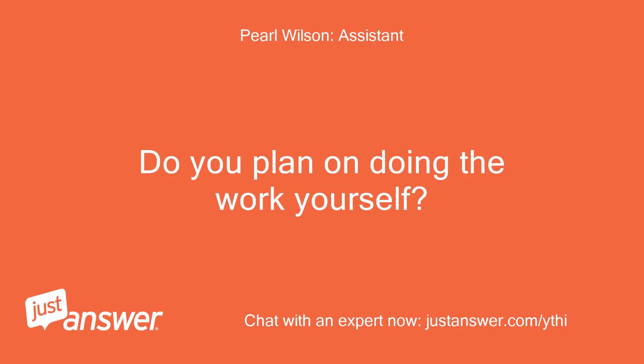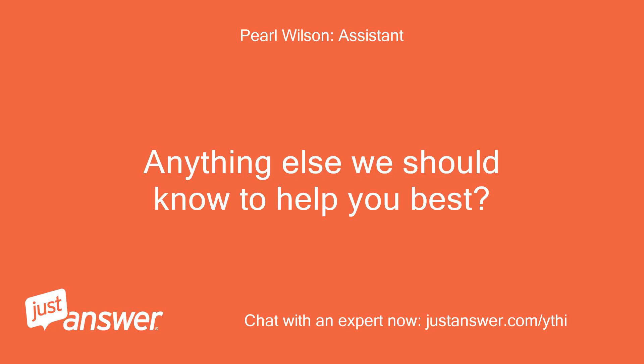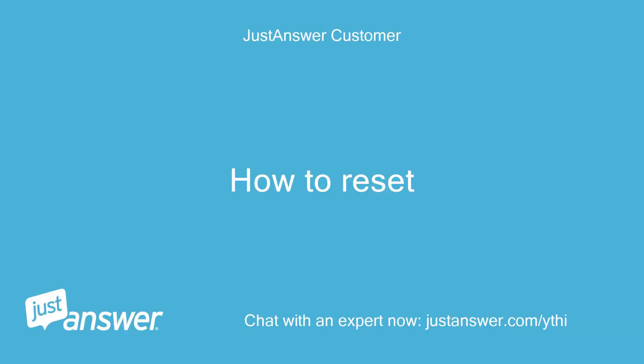Do you plan on doing the work yourself? If possible. Anything else we should know to help you best? How to reset.